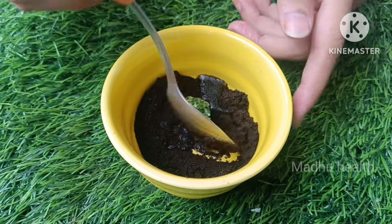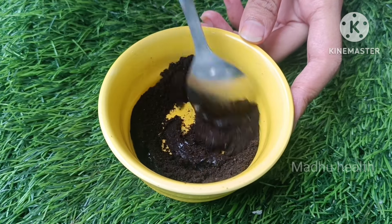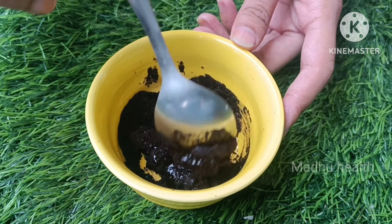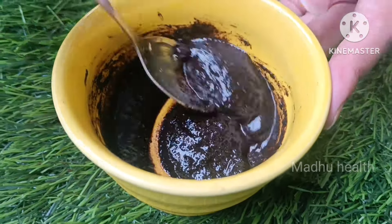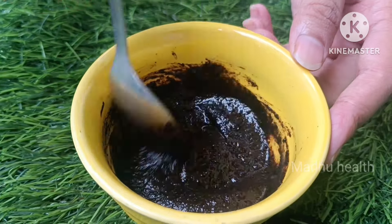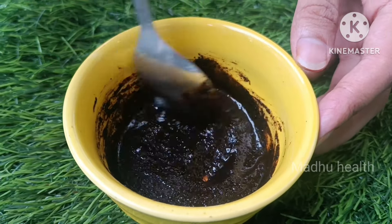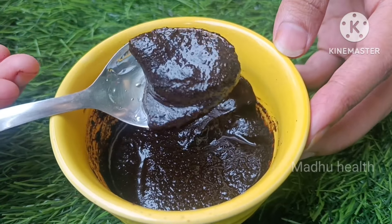After the first cleaning, the first mix is ready. The first mix is ready for the first 2 items. Let's take a look at the soap base.